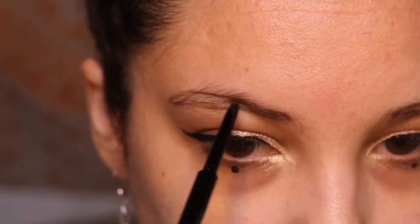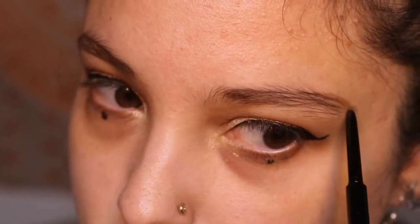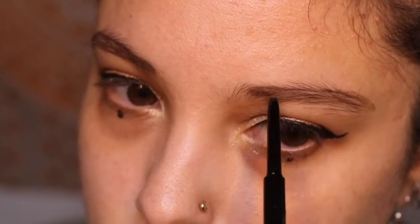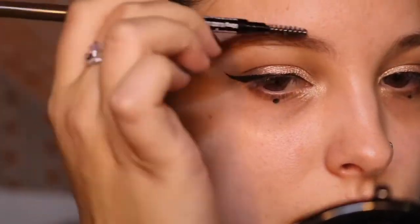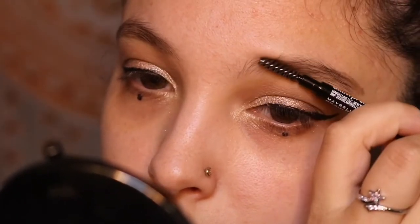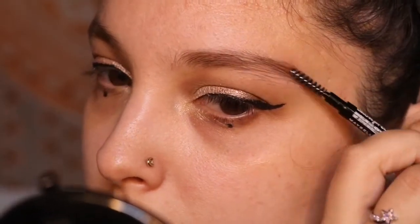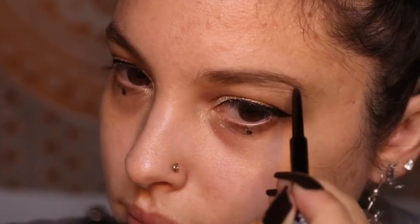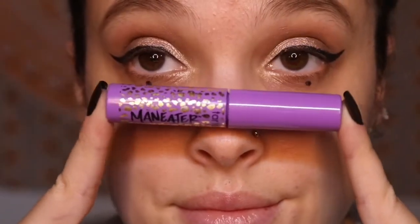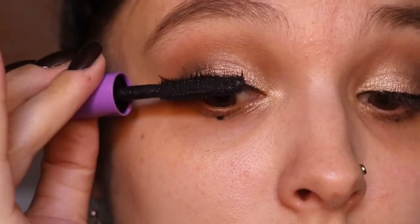Now I'm filling in my brows, focusing on areas where I have some patchiness. I've never really had an issue with my eyebrows but it apparently helps with the overall makeup look, so I've been trying to practice. I fill them in, then use the little brush to blend the product out, going back to fill any missing spots and blending again. Once the brows are where I want them, I go ahead and apply mascara, combing generous amounts through my top and bottom lashes.